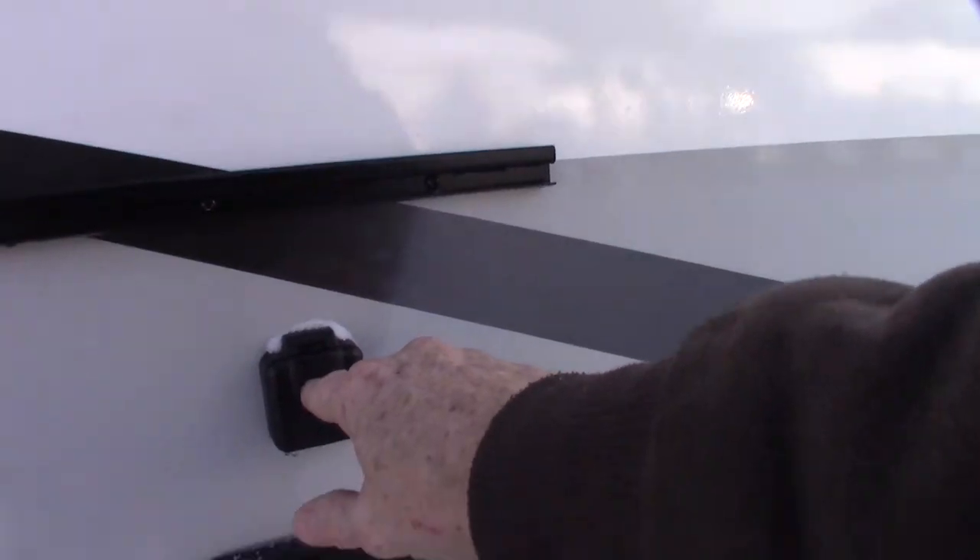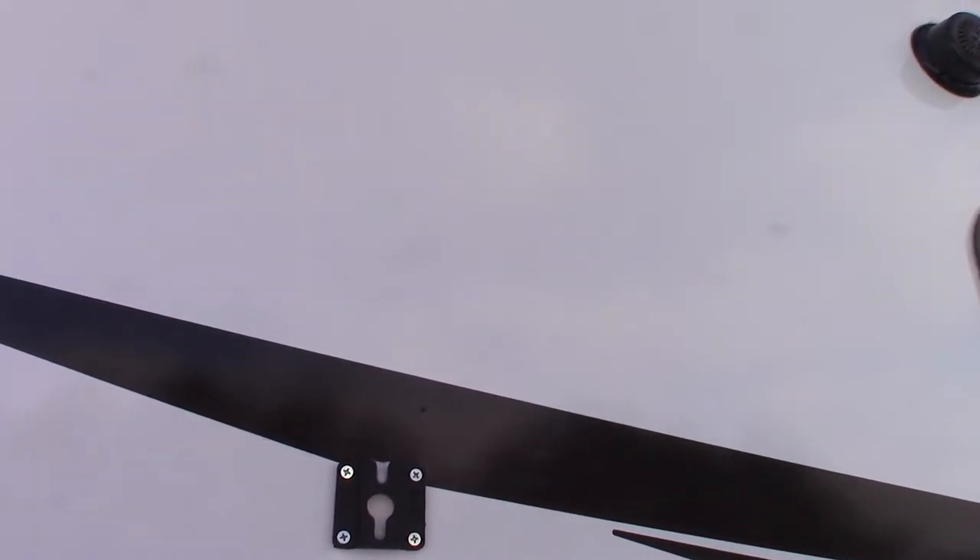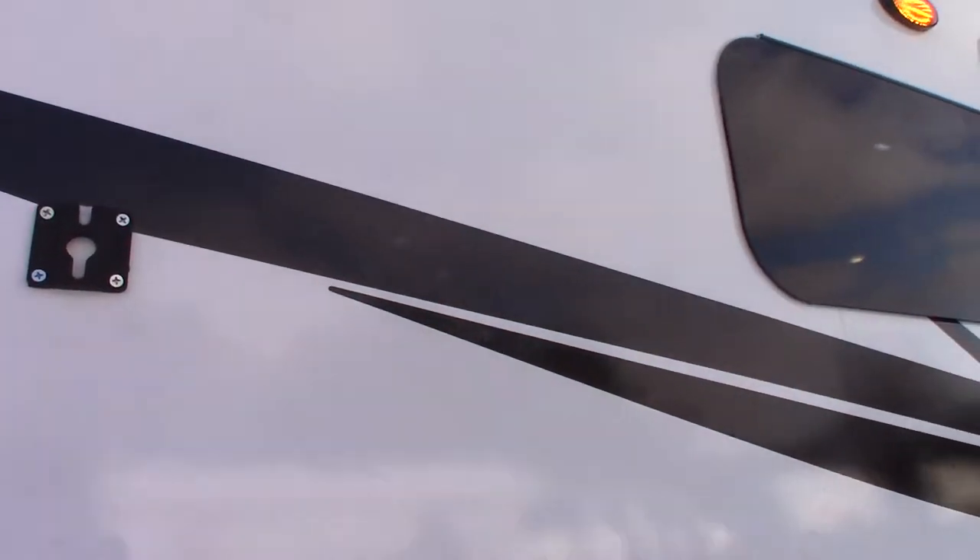You've got a TV signal out here, power, and a TV bracket. The other half of the bracket is inside the trailer — I'll show you that when we get in there.